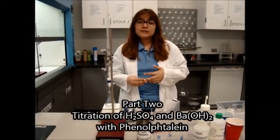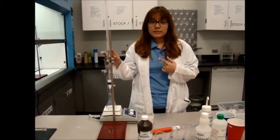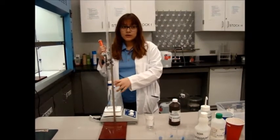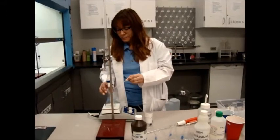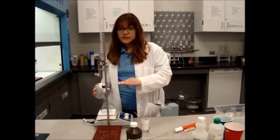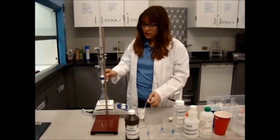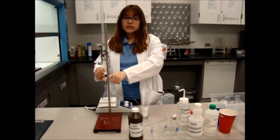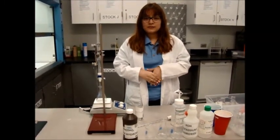Welcome to part 2 of your practical exam. This is another titration of sulfuric acid and barium hydroxide but with a different indicator. You should already have 15 ml of sulfuric acid inside the burette. Take 10 ml of barium hydroxide from the bottle and deliver it into the conical flask. Then add two drops of phenolphthalein. Take the distilled water and use it to cover the surface of the magnet. Record the initial volume (Vi), then open the valve and allow the sulfuric acid to flow until you see a color change. Quickly turn it off, record the final volume (Vf), then calculate the total volume (Vt). That concludes the second part of your practical exam.